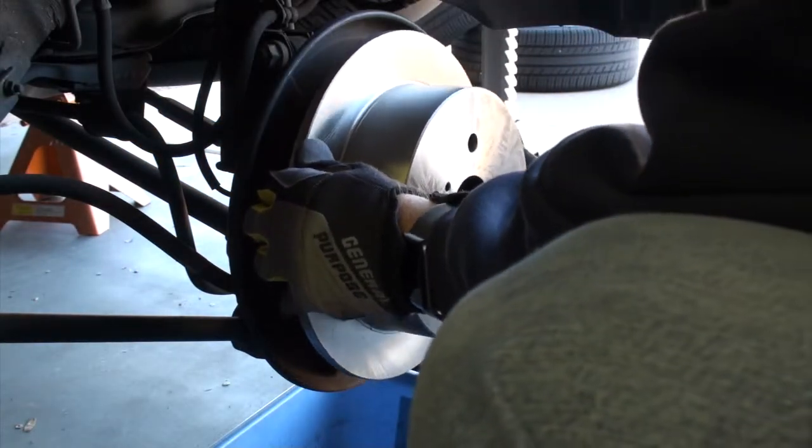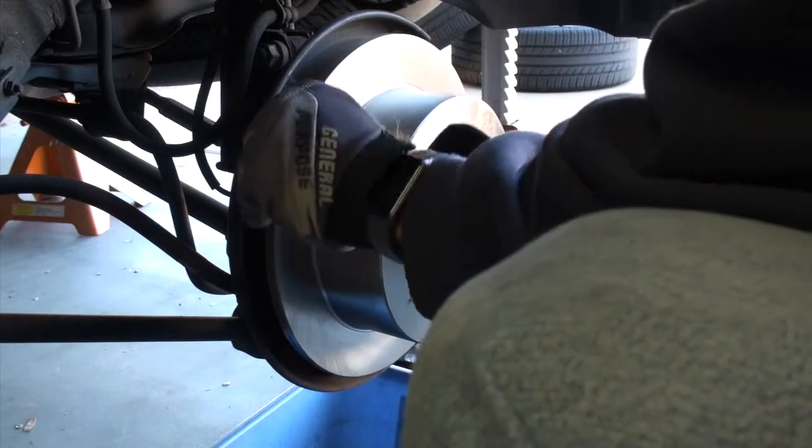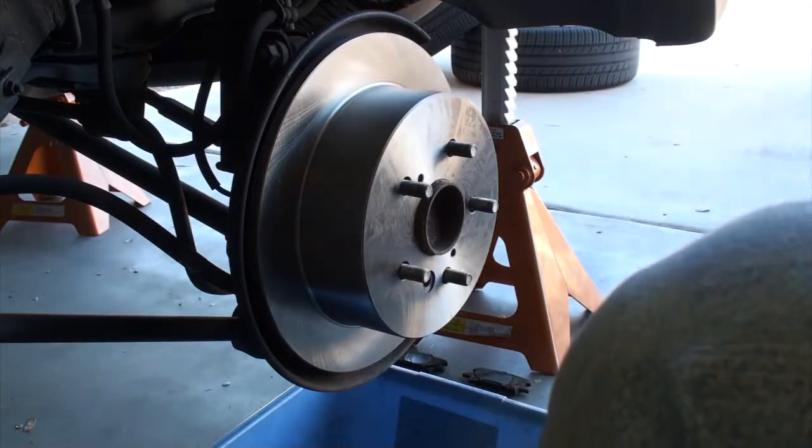Replacing the rotor once you get them off is very easy — it's basically plug-and-play. You just pop it back into the place where the old one was.